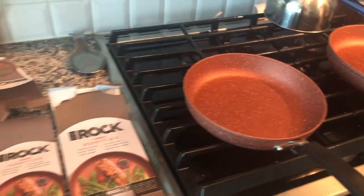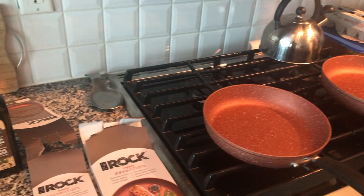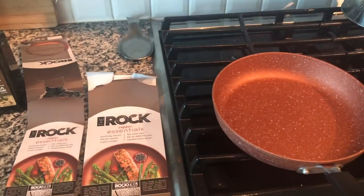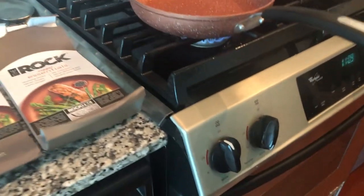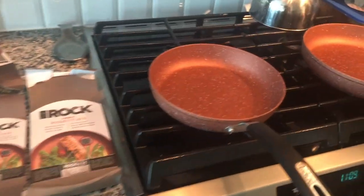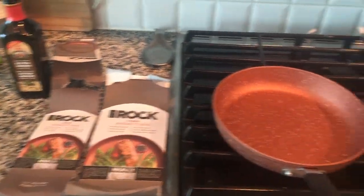I read the instructions and they say to use a little bit of oil, and I'm going to be cooking an egg. First thing I'm just going to heat it up to about medium and let the pan heat up, and then I'll put in some oil and then I'll crack the egg in.